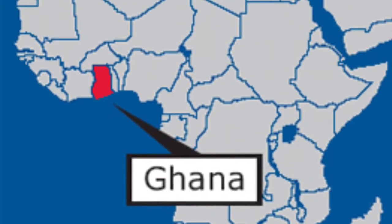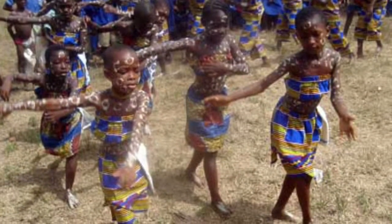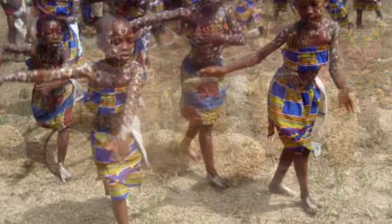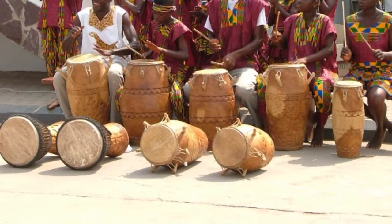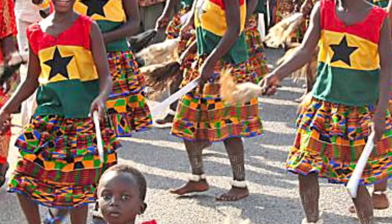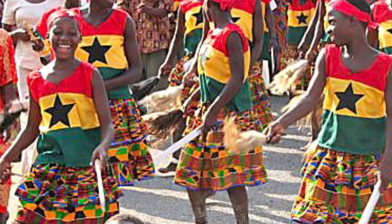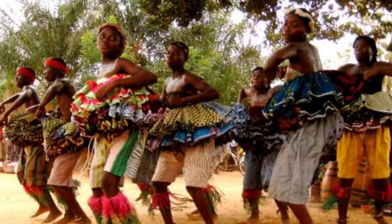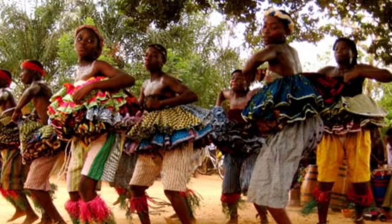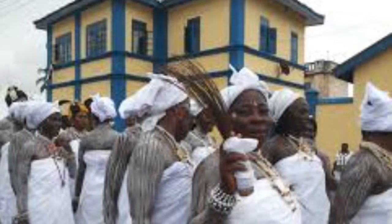Ghana is located in West Africa and is home to many dishes, dances, and most importantly, festivals. Festivals are usually held for family fun or a family reunion, dancing, worshipping, or praying to a god, or like Bakatu, this festival — the mark of the fishing season.